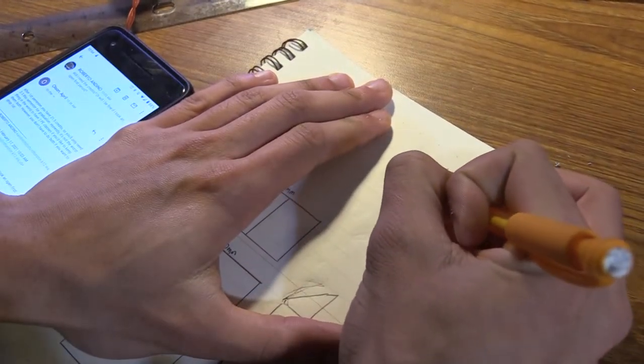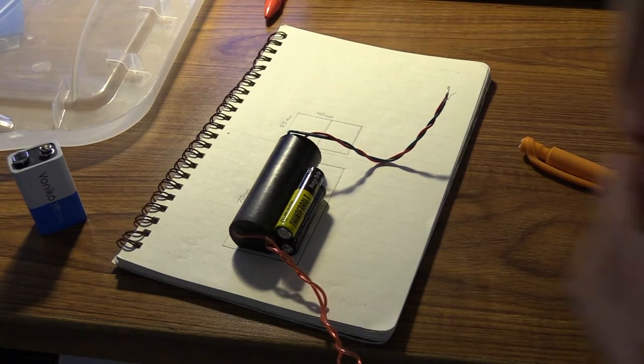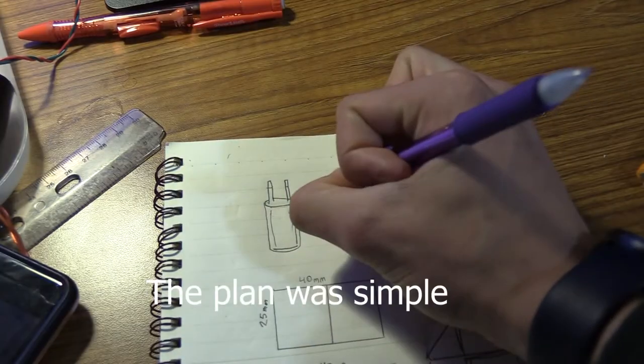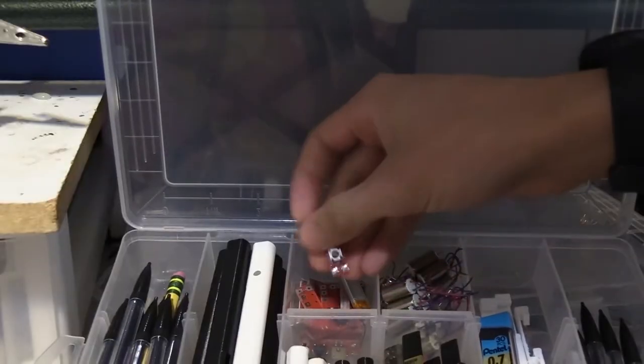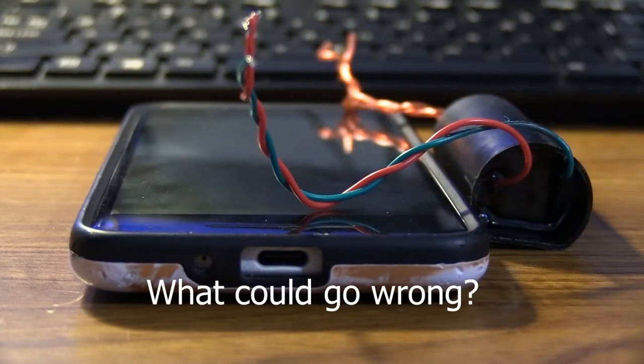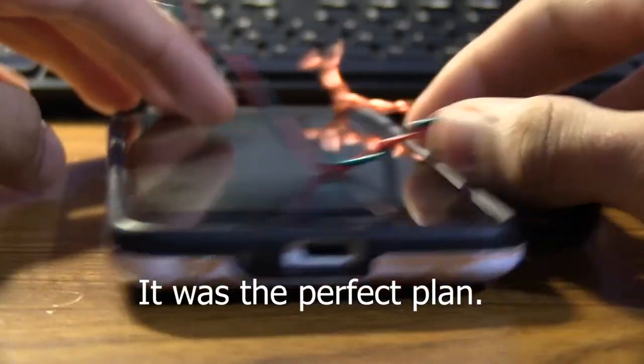So I got to work. Designing. Innovating. Thinking. The plan was simple: take an iVolt battery, a switch, and a voltage converter and stick it in a tube. What could go wrong? Nothing. It was the perfect plan.